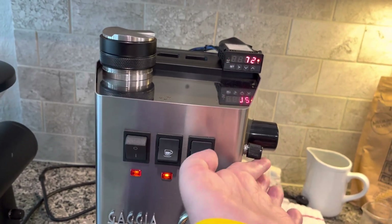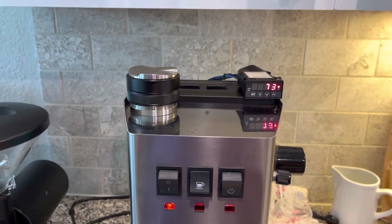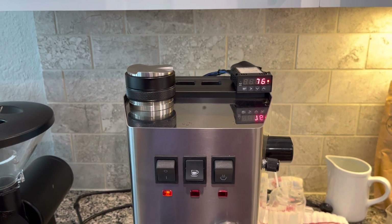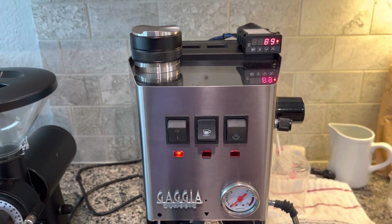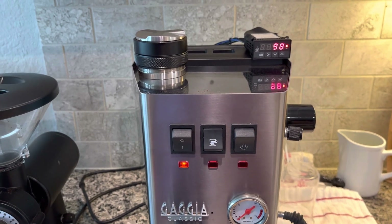Now, if I switch it to steam, you can see that the element is still clicking on and off on the left side of the PID, but it doesn't matter because right now these switches have bypassed the circuitry that reads the temperature from the brewing temperature circuit.